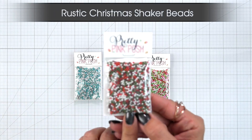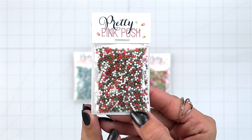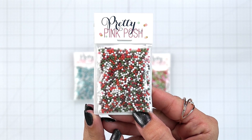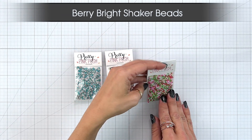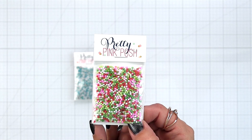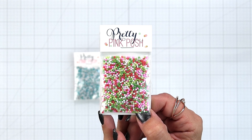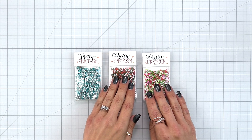Next we have the Rustic Christmas shaker beads. This one has an assortment of white and kind of that olivey green and also some light and dark reds. And then we have the Berry Bright shaker beads. This one has a nice bright assortment which has some pinks, reds, white, and then some bright green and a darker green.